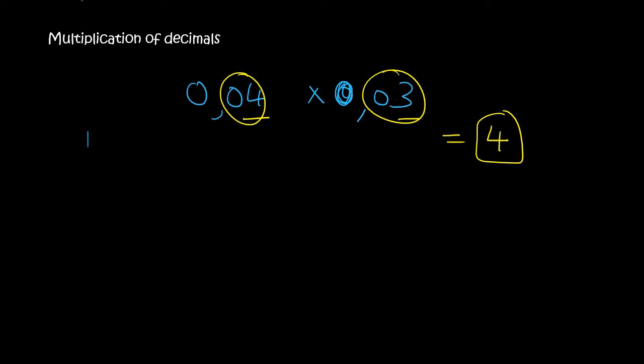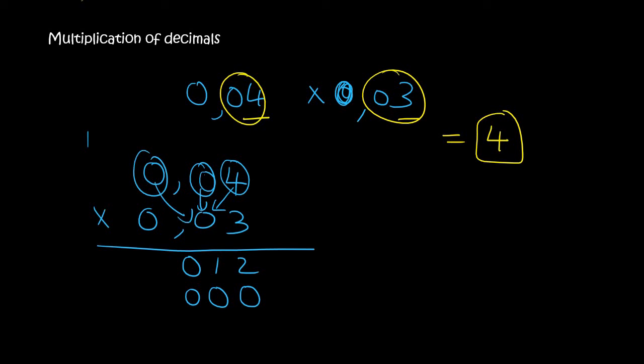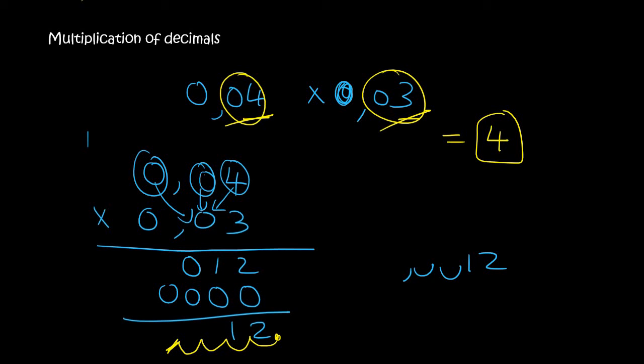But if you prefer to do it using the column method, that's absolutely fine. Just remember to ignore the commas. So 4 times 3 is 12. 0 times 3 is 0 plus 1 is 1. Then 0 times 3 is 0. You then go to the next line, so you add a 0. 4 times 0 is 0. 0 times 0 is 0. And 0 times 0 is 0. If you then add this all together, you're going to get 12. You then see there is a total of 4 decimal places, and so you go 1, 2, 3, 4, and put your comma over there. The answer is comma, empty spot, empty spot, 1 and 2. In the empty spots you put two 0s, and in the front you add a 0.